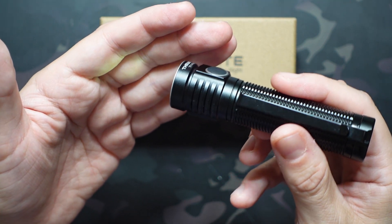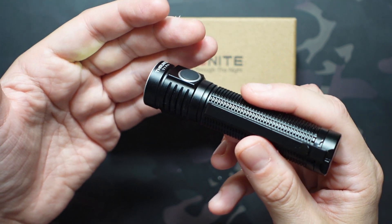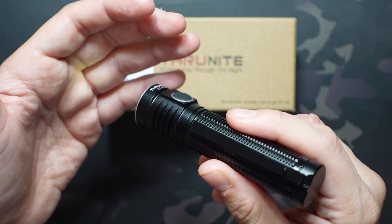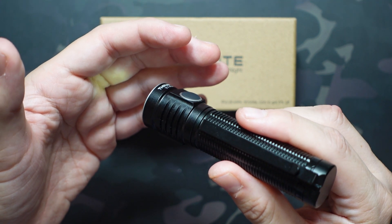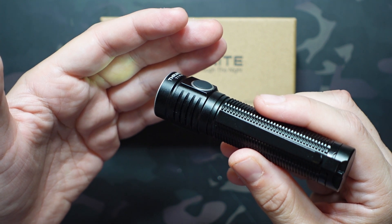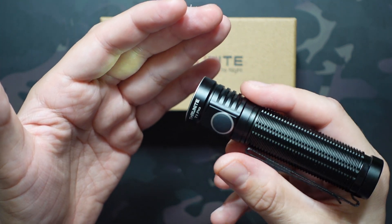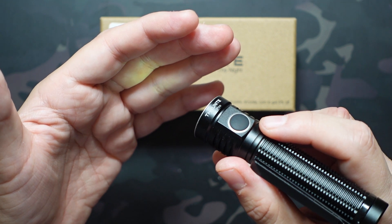I have a theory that a lot of flashlight companies use these ultra-low firefly modes so they can advertise a max output of 1920 lumens with a max runtime of 61 days — and that 61 days is really impressive at the point of sale. But I definitely prefer a five to ten lumen firefly mode with a shorter runtime. The saving grace is that this firefly mode is separate from the infinity mode, so you can just skip right over it.